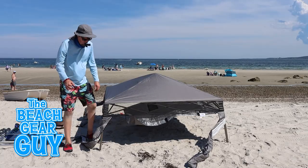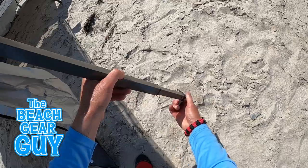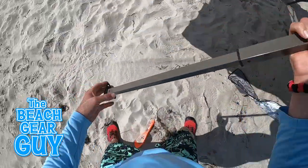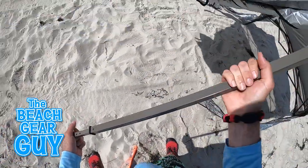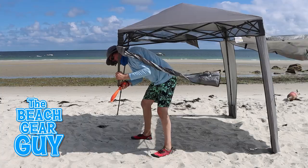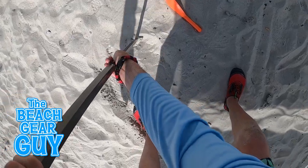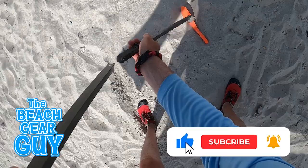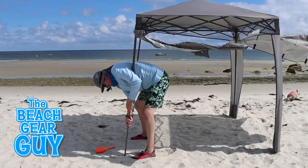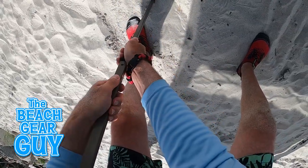If I'm going to shade anything taller than a guinea pig, I need to extend these legs. There are three telescopic leg heights, which is cool. The directions tell us to gently pull the legs stage by stage until the spring button pops into position. The legs would usually cooperate, but one leg did give me a little attitude. If you find this video helpful so far, please hit that thumbs up button and share this video with a beach buddy — this will make me feel a whole lot better when I'm living on Chef Boyardee for the next month.